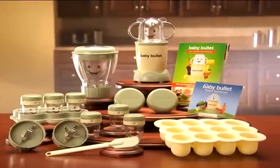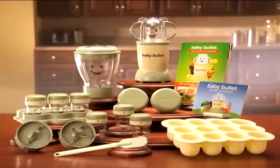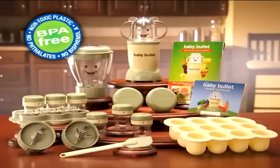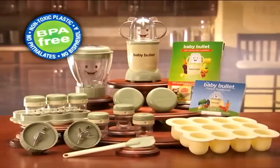With the Baby Bullet system, you can make and store a week's worth of baby food in under 5 minutes for less than $3. And the best part is the complete system is safe, non-toxic and BPA free.